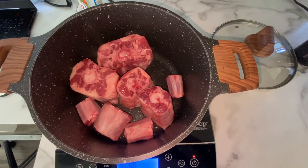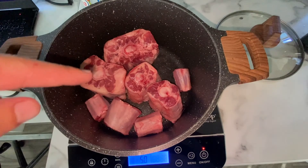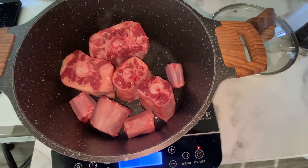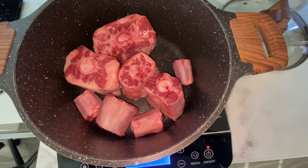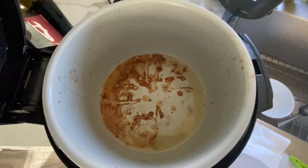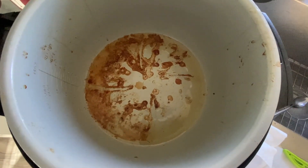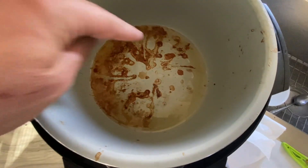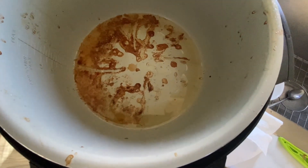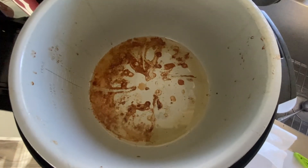First thing we do is put all the oxtail in the pot where I'm going to make the sauce. I've put only one of the packs in — I want it to really brown off, caramelize, and sear the outside before I put it into the slow cooker. I'll do that for both packs. In the Ninja Foodi pot, where I crisped up the bacon, you can see all that nice bacon fat drippings at the bottom. I'm going to drain the oil but leave all that beautiful flavor when I put in the oxtail.